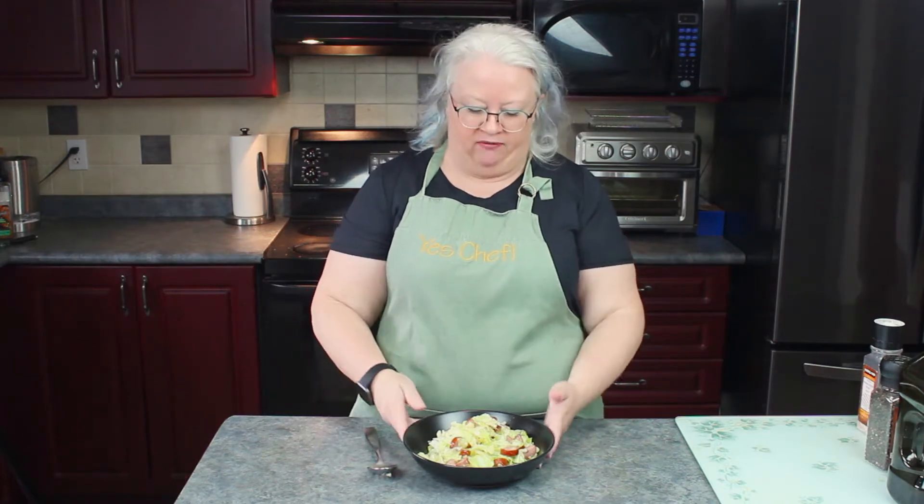Hi, I'm Jen from KetoCookingWins.com and today I'm going to show you how to make one of my favorite side dishes. This is skillet cabbage with smoked sausage. A handful of ingredients, less than 20 minutes, and you'll be having a delicious side dish or entree on the table in no time.